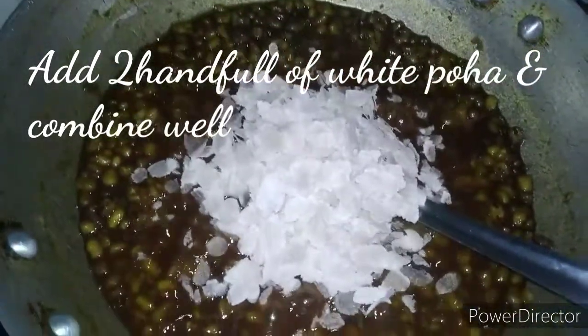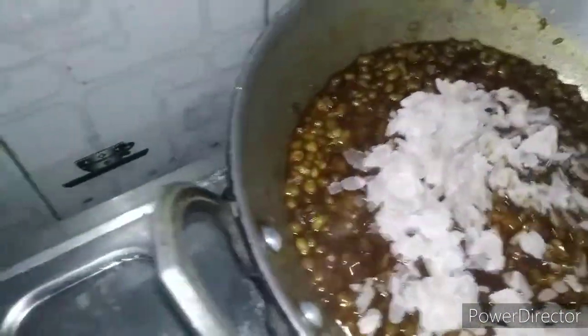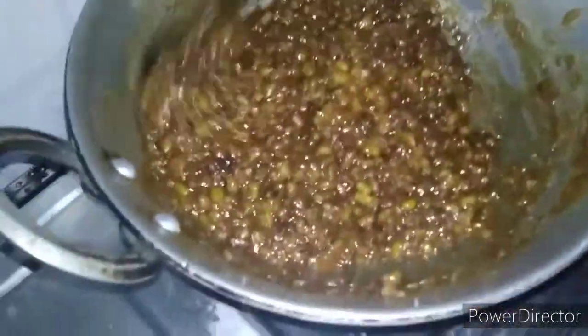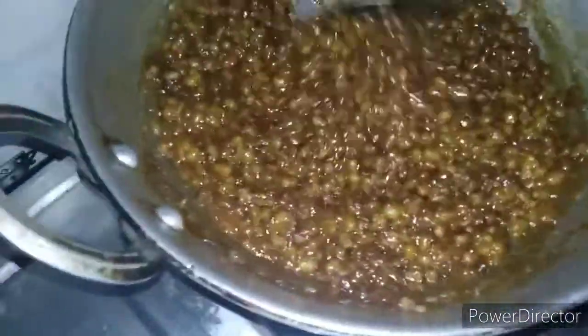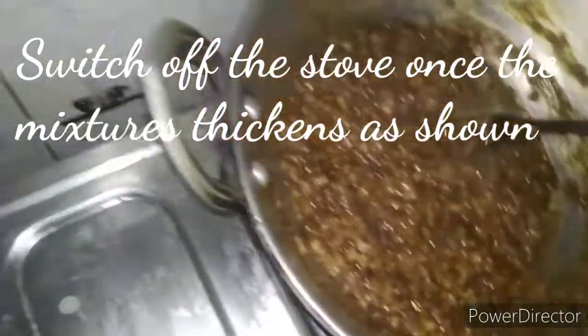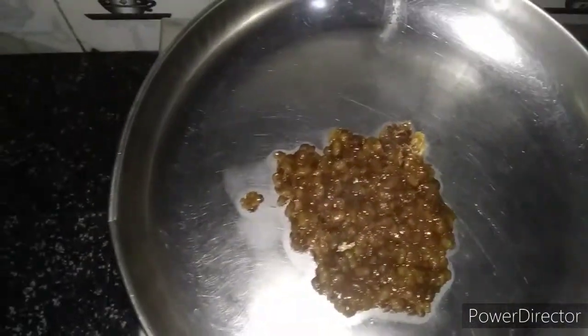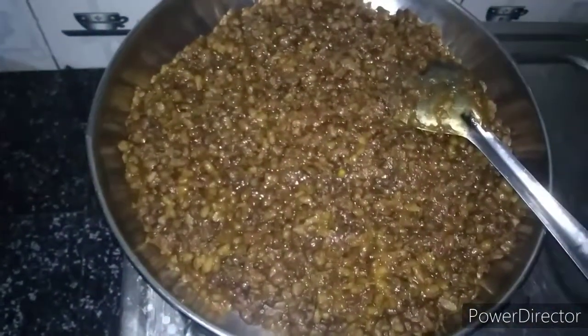Now we are going to make two pieces of the filling. We are going to make a little bit of the filling and mix it well with a good consistency. If we add the consistency, we will mix it in the pan. Put a little bit into the pan. If we add the filling, the batter is ready.